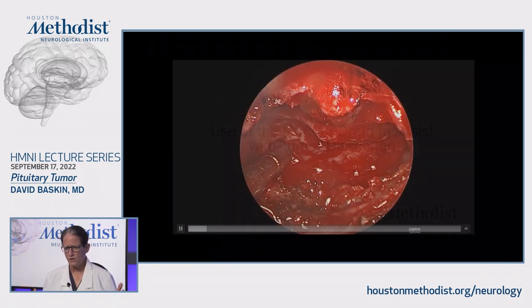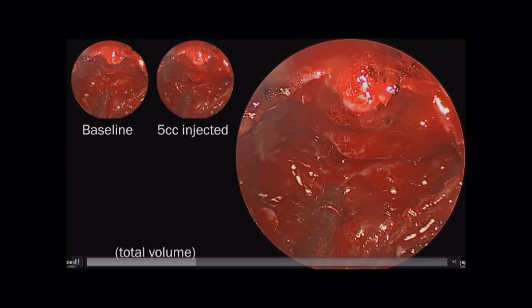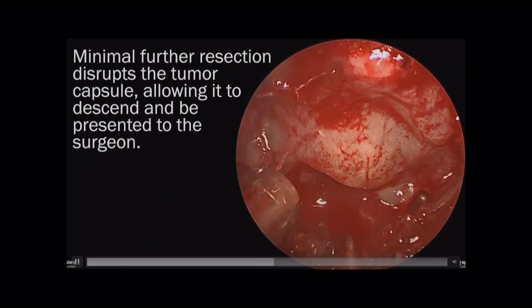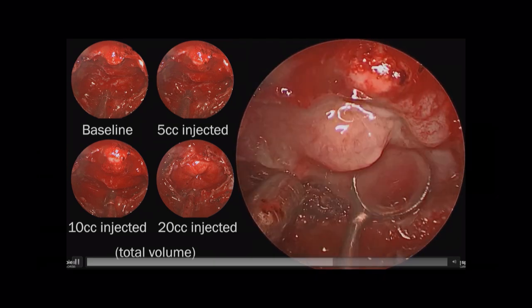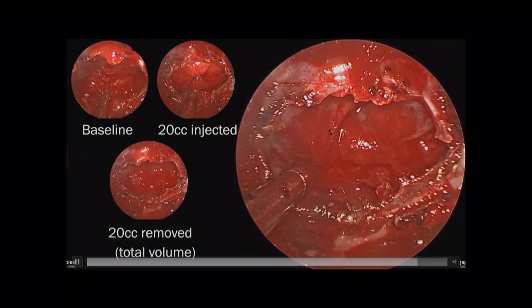What about a really big tumor that's stuck? You're trying to pull on it and it doesn't come. Inject through the lumbar drain. Here's a tumor that's stuck — I inject fluid into the lumbar drain. Here's the baseline picture, then 5 cc's injected, then 10 cc's, and you can see how that just pushes the tumor down to you like a woman bearing down to deliver a baby. At 20 cc's you can see the capsule and get lots of tumor out. Then take the CSF out — it's like an accordion, the arachnoid capsule goes back up. You can inject and withdraw, inspect the sella, and get the entire capsule to evert into the sella.